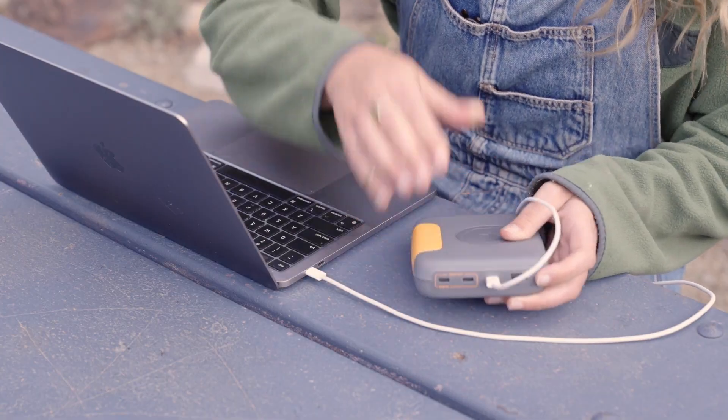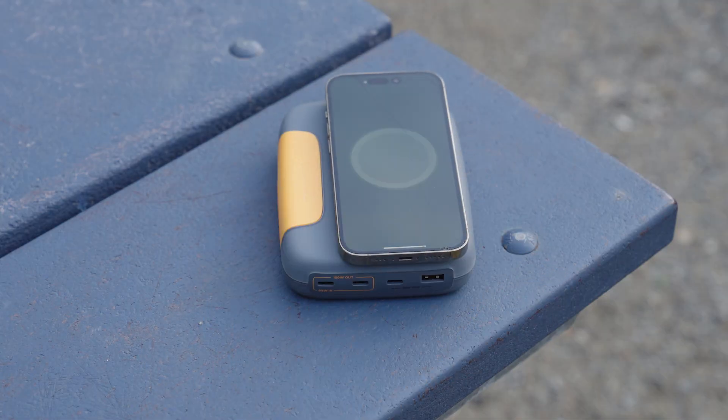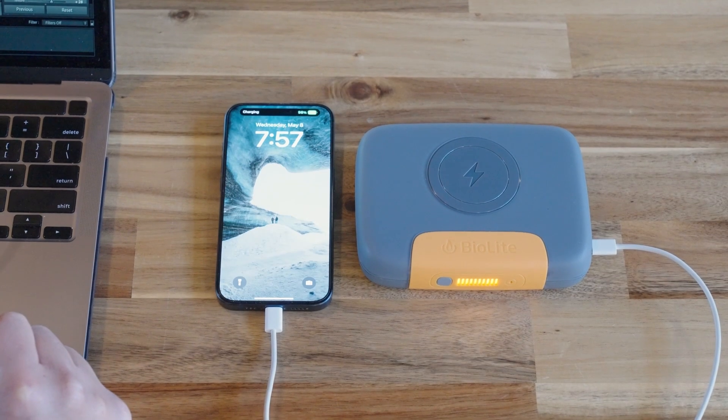Pick up a Charge 100 Max today and experience top-tier speed and flexibility for you and your devices wherever you may be. From all of us here at BioLite, thanks for watching.